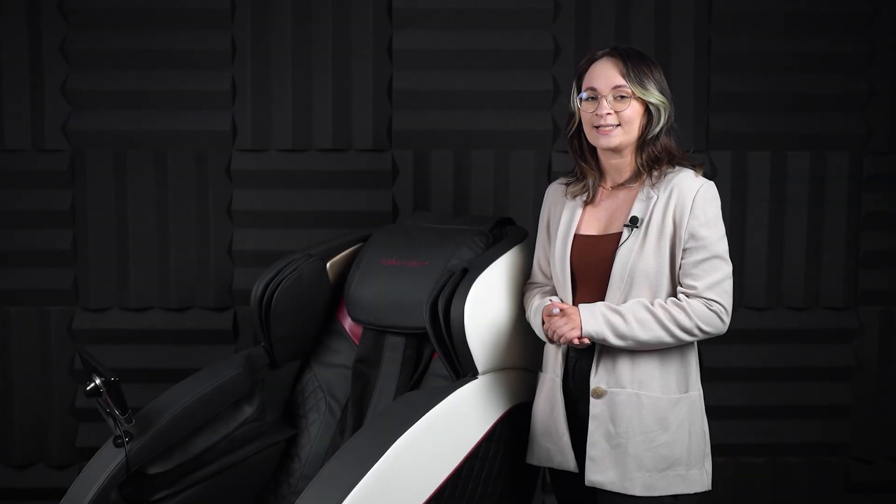All Sakura massage chairs are available in our online store and at distributors.